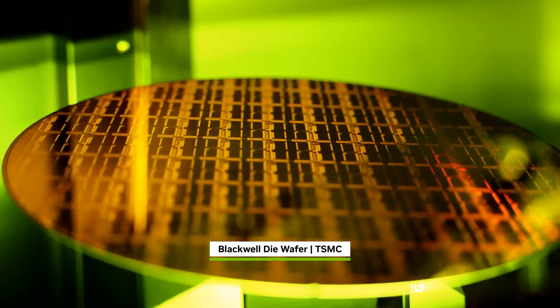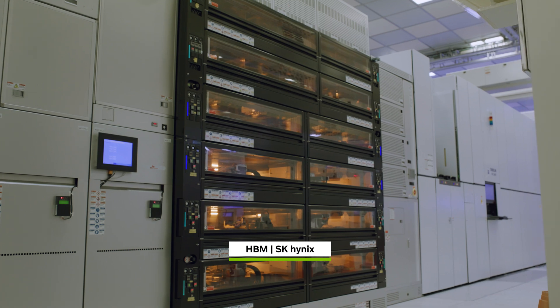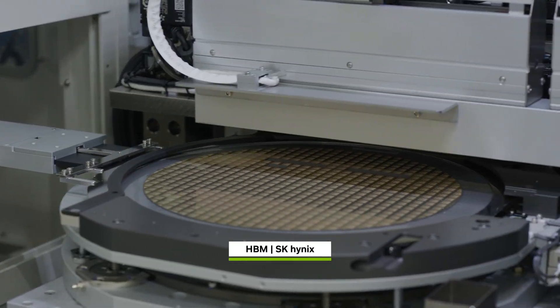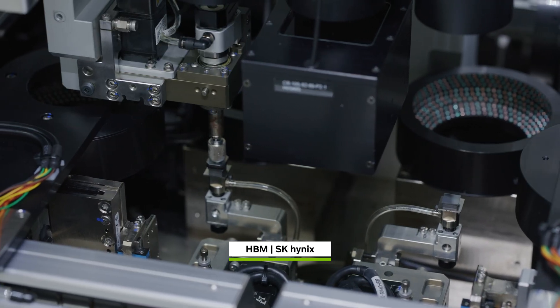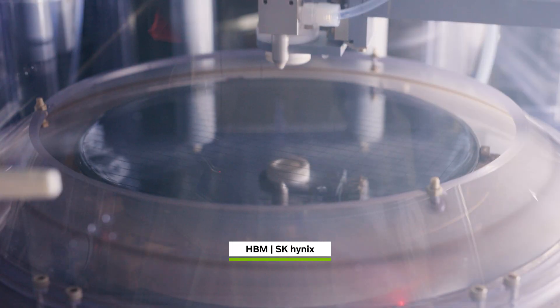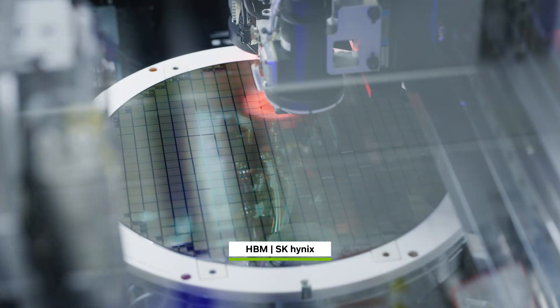Layer by layer on a 12-inch wafer. In Indiana, HBM stacks will be assembled in parallel. HBM memory dies with 1,024 IOs are fabricated using advanced EUV technology. Through-silicon via is used in the back end to connect 12 stacks of HBM memory and base die to produce HBM.